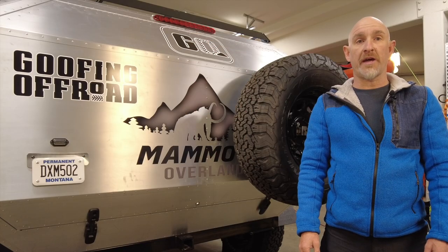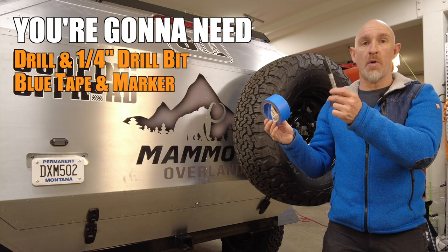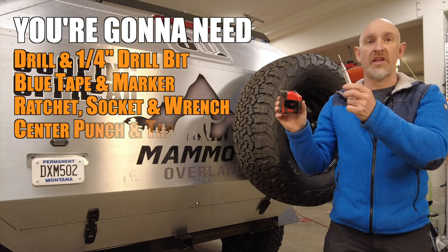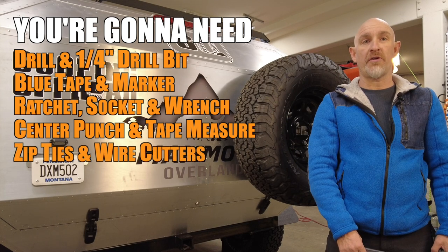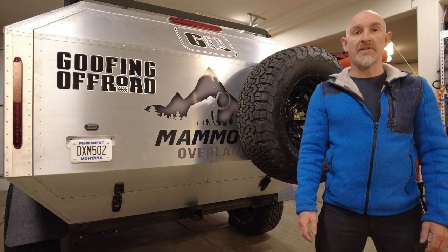To install the fridge tie-downs you're going to need a drill and a quarter-inch drill bit, some blue tape and a marker, a ratchet with a socket and a wrench to secure your nuts and bolts, a center punch and a measuring tape, and if you need to secure the fridge wire like I did, some zip ties and wire cutters. Let's get this hatch open and get to work.